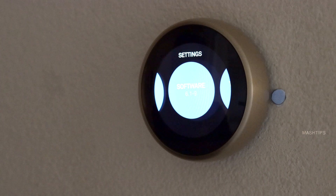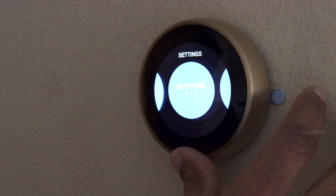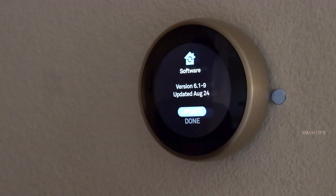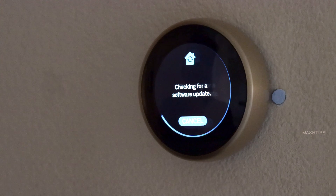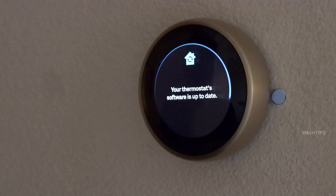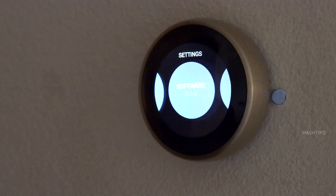This section is for checking the software version of your Nest thermostat — currently it's version 6.1. You can see more details here, including the last update date of August 24. If you want, you can try to update here and it will check for updates. If there are any updates available, it will automatically update, or you will get a message.